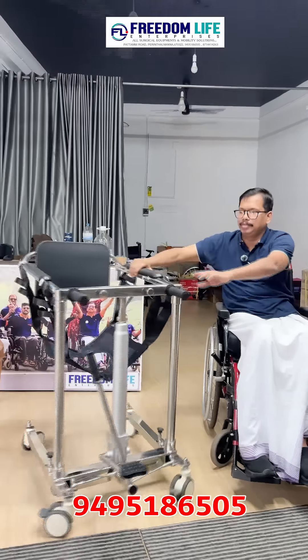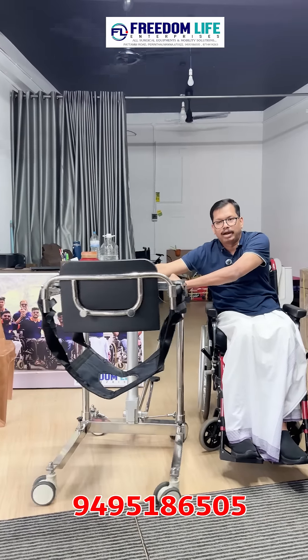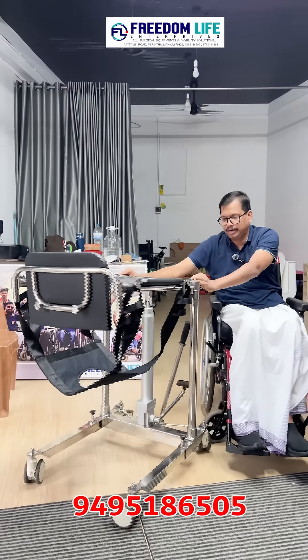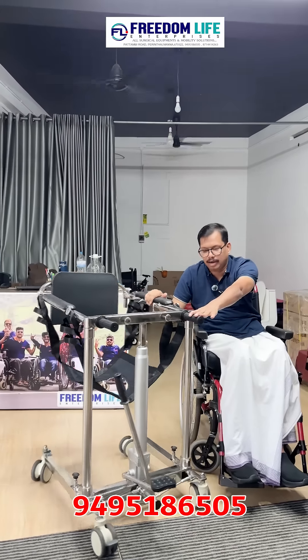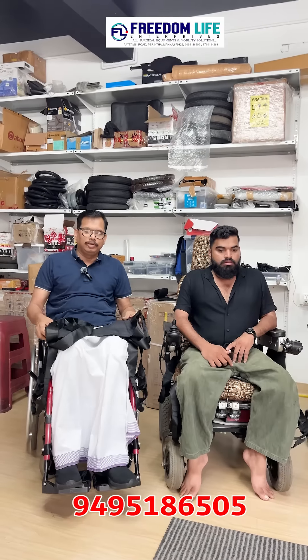This is the hydraulic patient transverse. You can put it in the bathroom. You can use a chair and wheelchair. You can put it in the hydraulic lifts.